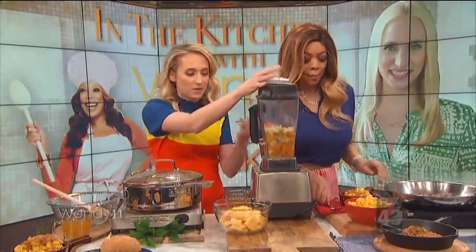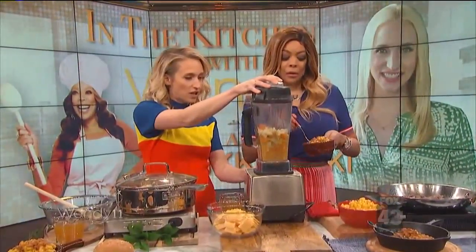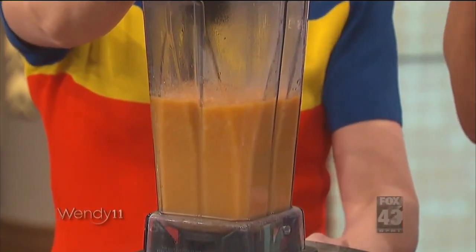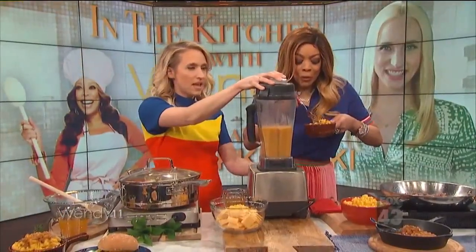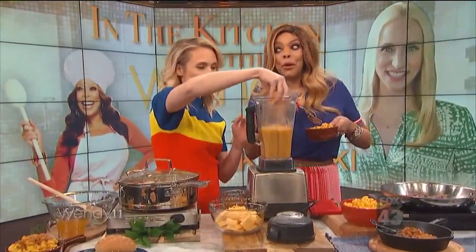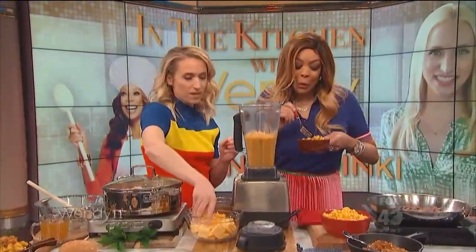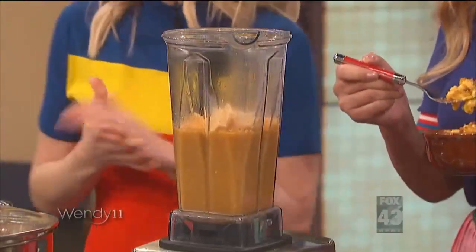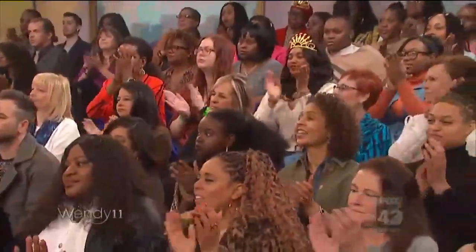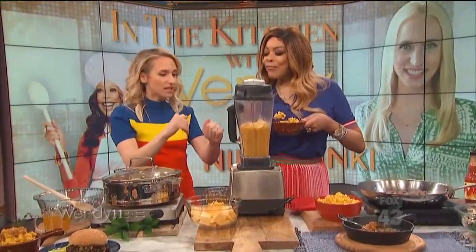Basically I'm taking these classic comfort foods and enhancing them with veggies while staying true to those original flavors. You can see how quickly it gets really nice and creamy, and then you can actually add your cheese right to there. How is it? It's very good, thank you. Instead of doing a whole cream sauce and a bechamel and all that fancy stuff, we're just pureeing veggies and melting the cheese to it.